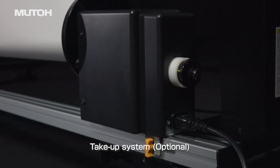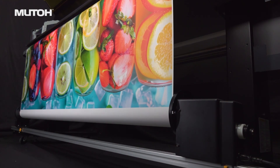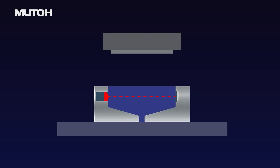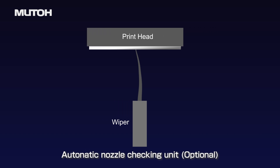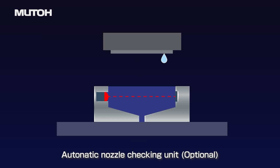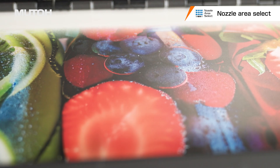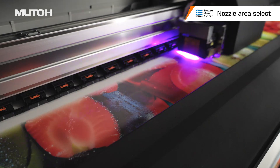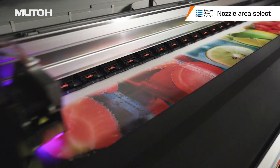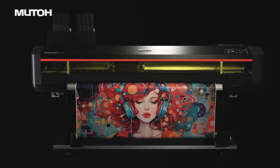The take-up system is linked to the printer. When the printing process stops, so does the take-up system. It is safe to use even for unattended printing at night-time. An automatic nozzle checking unit is also available as an option. This function automatically detects missing nozzles and cleans them, allowing you to continue printing uninterrupted. If nozzles are not recovered, the nozzle area select function can be activated to continue printing using only the currently active nozzles. These functions allow for stable operation without stopping the printing process.